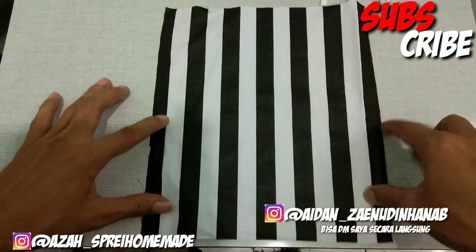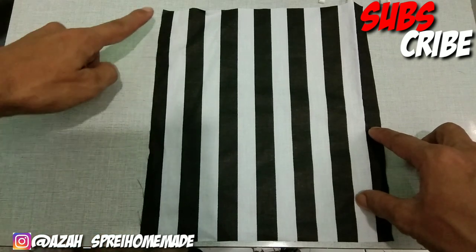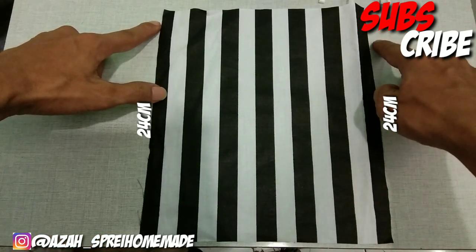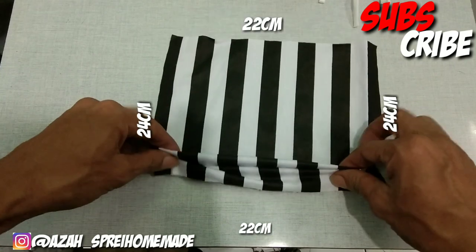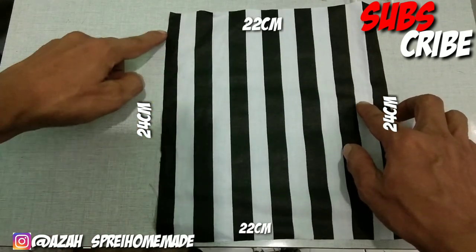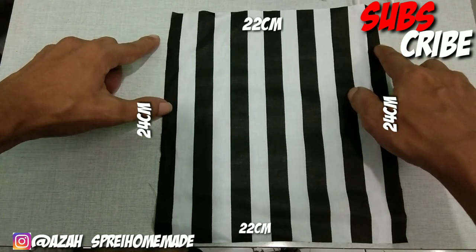Ini sudah kita cutting, dan cara cuttingnya itu mudah banget. Ukurannya dari bawah ke atas ini 24 cm, dan dari kanan ke kiri 22 cm. Jadi untuk yang rimpelnya, satu, dua, tiga, ke arah rimpelnya dari bawah ke sini 24 cm, dan untuk lebarnya dari sini ke sini 22 cm.